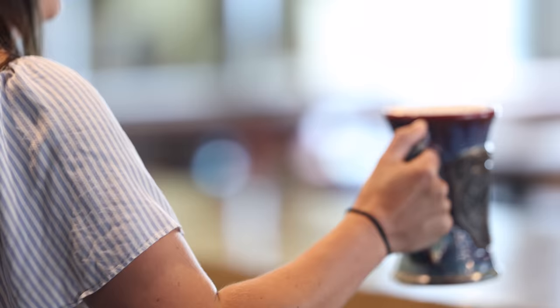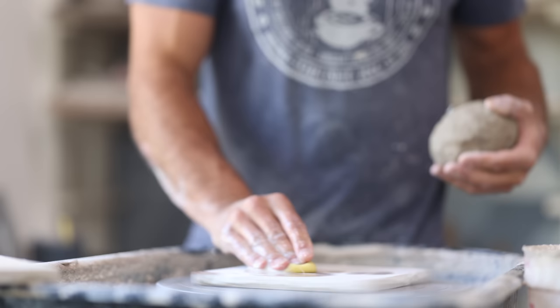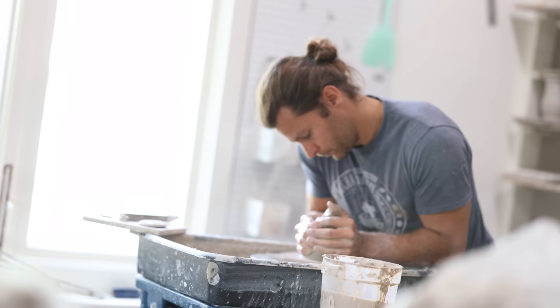I want to do a little something different for this video — I'm going to talk over the video and go into detail the exact steps in this process. So obviously we start with clay. We're starting with buff stoneware from Continental Clay. Each ball is two and a half pounds.